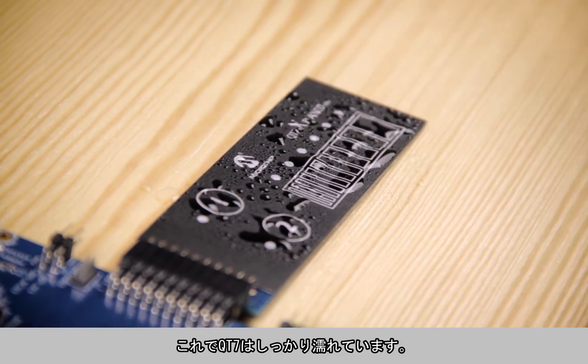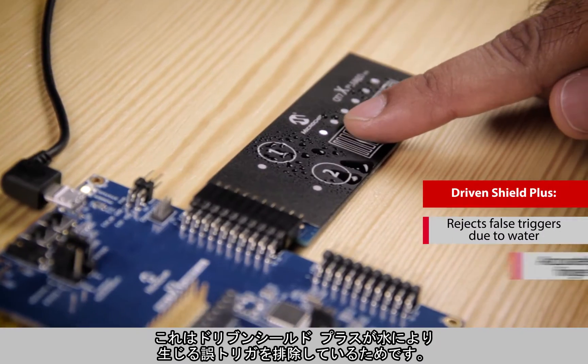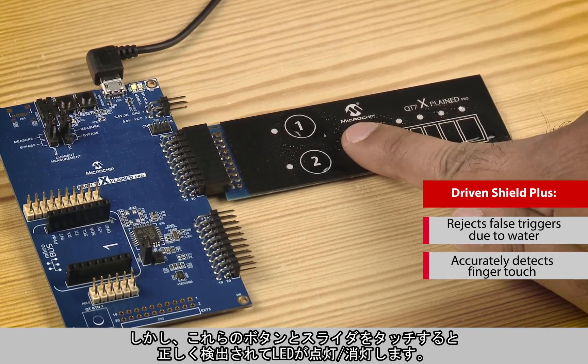The QT7 is now exposed to a good amount of water. As you can see, the LEDs do not blink — this means the DrivenShield Plus is eliminating false triggers due to water. However, when I touch the buttons and sliders in the presence of water, the LEDs do blink to detect a valid finger touch.